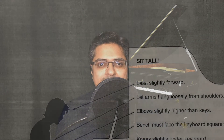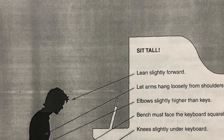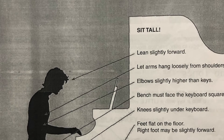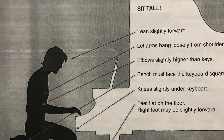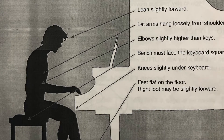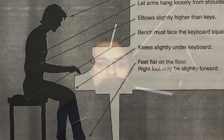Three key points before we begin. The first one is sitting posture. Make sure you sit upright on the piano stool. Keep a little distance from the piano when you sit in front of it so that your thighs don't go under the piano. Also adjust the stool height such that your elbow remains at a little higher level than the piano keys.